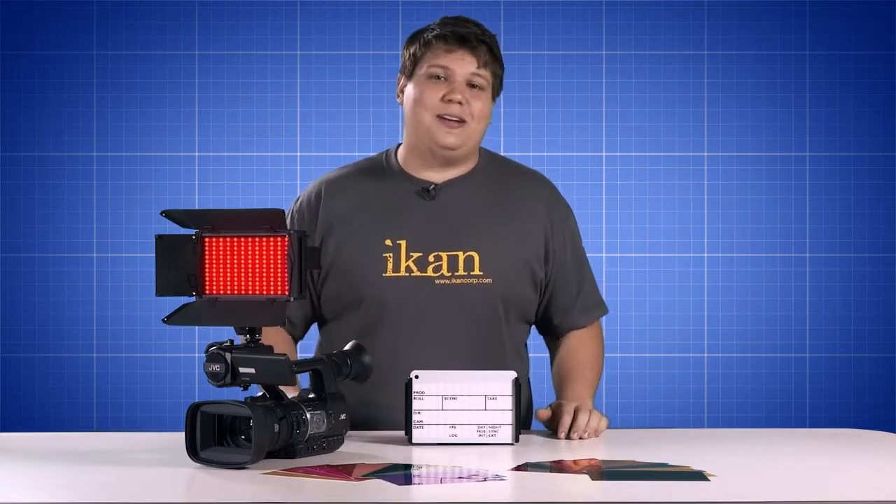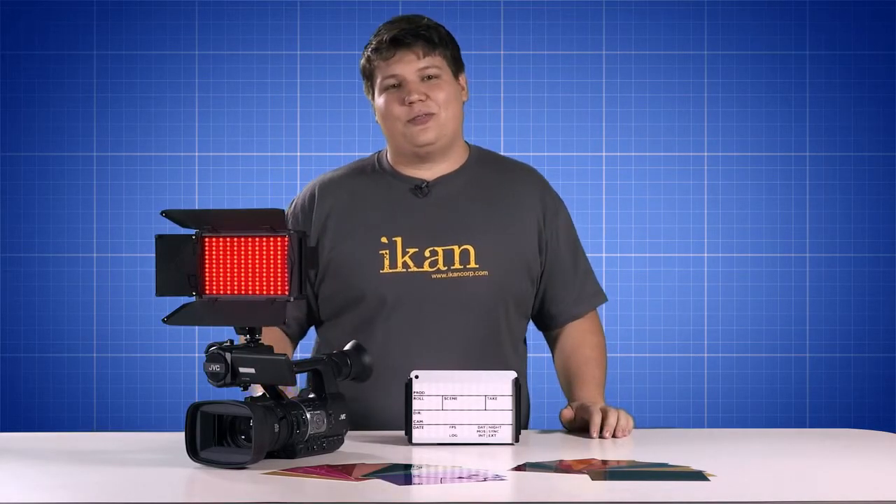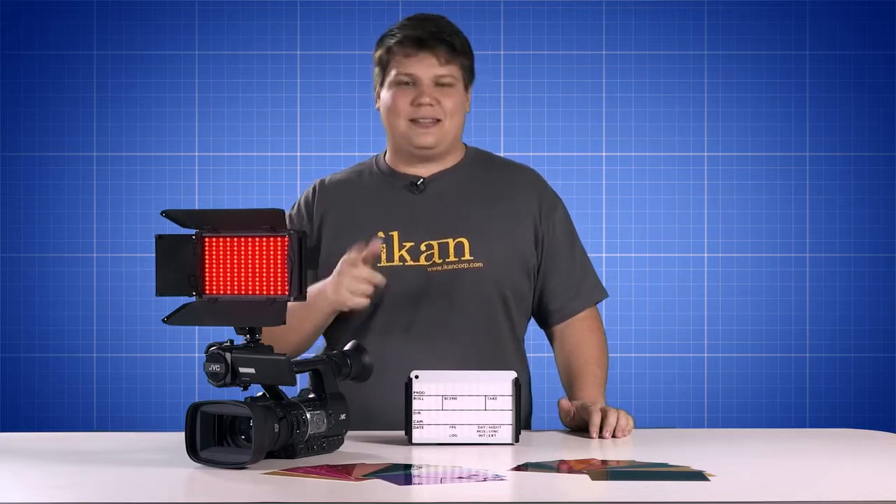Well everyone, I hope I illuminated some great on-camera lighting solutions for your production needs. I'm George Tripsis, I'll see you next time.